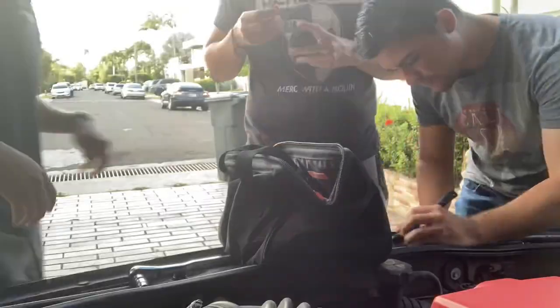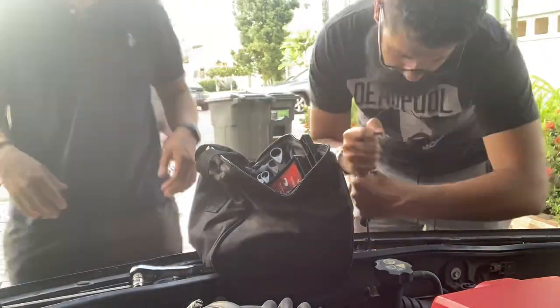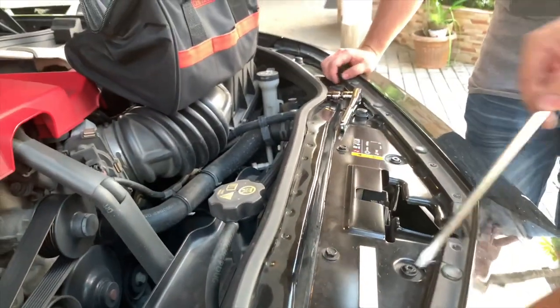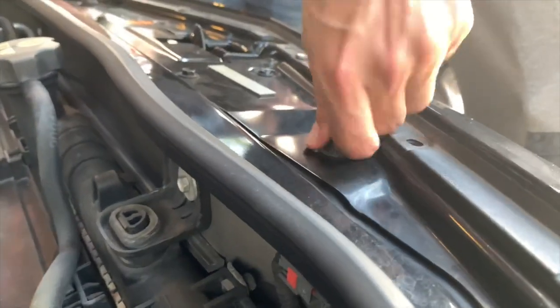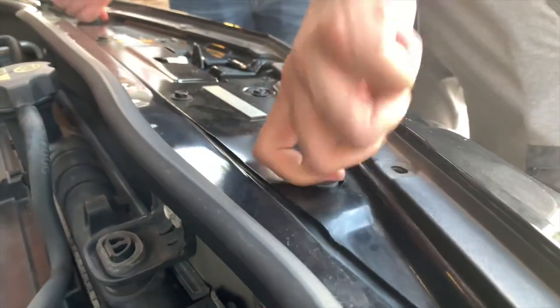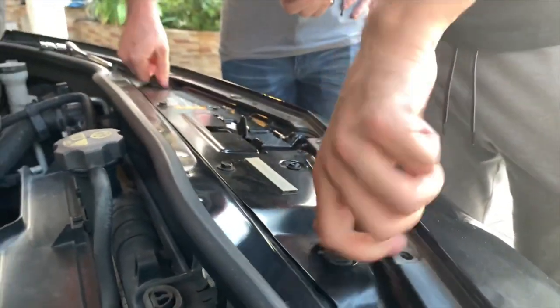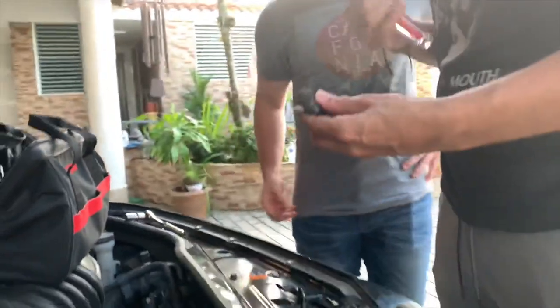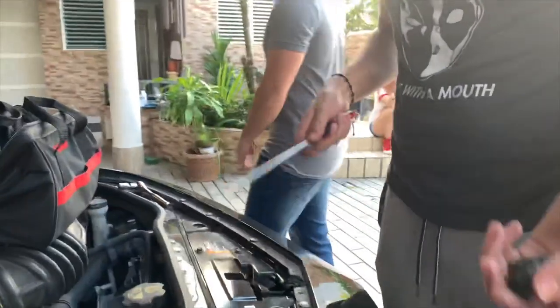So the first thing we have to do is remove these pieces and the little tabs — use a flat head screwdriver. Then you remove these rubber nuts. Remove the nuts, the rubber nuts.